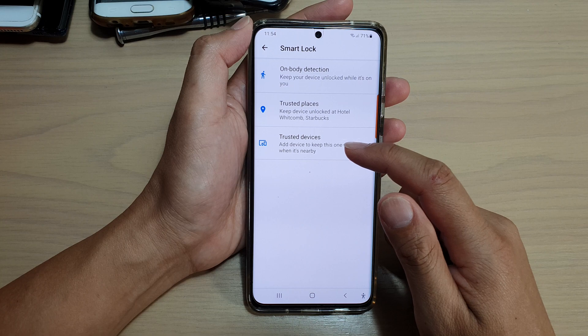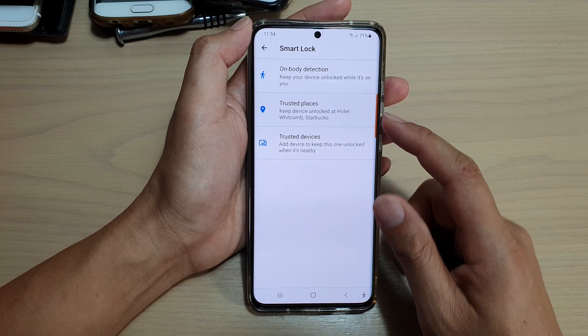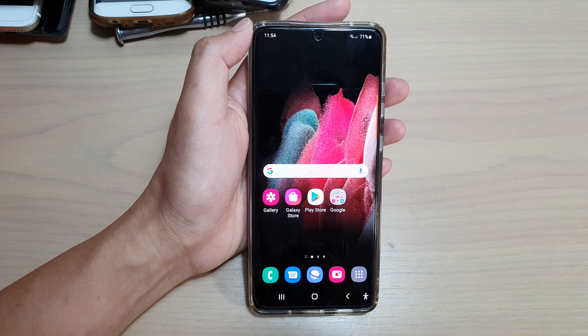And that's it — that's how you can set up trusted places to have your device unlocked while you are there. You can tap on the home key to go back to your home screen.